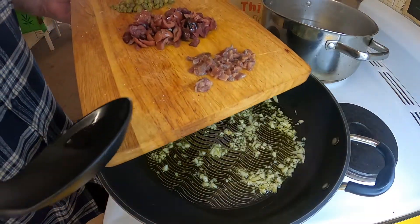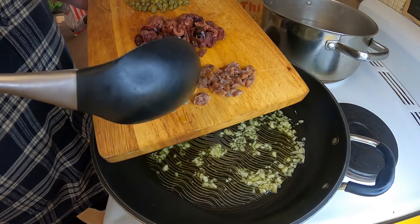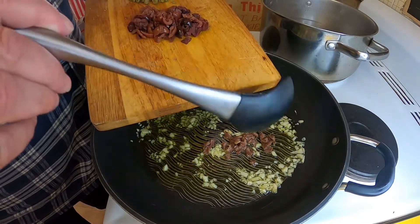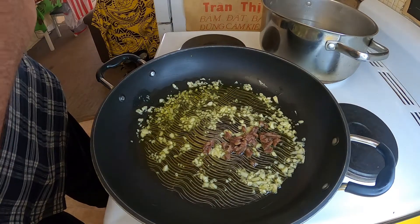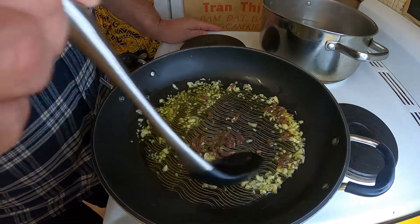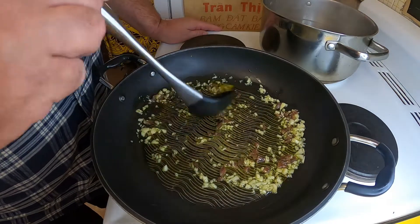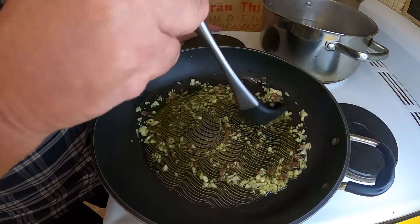Another reasonably essential ingredient to this is some anchovy fillets - I've got four of them there that I've just roughly chopped. I know some people will go 'yuck, I don't like anchovies,' but it really is essential. You get a background sort of note - the anchovies basically melt into the oil and you get a kind of background note that if nobody told you it was anchovy, you wouldn't know.